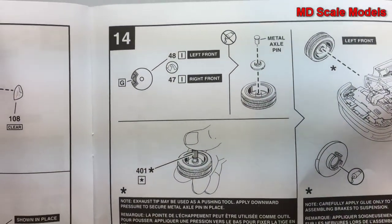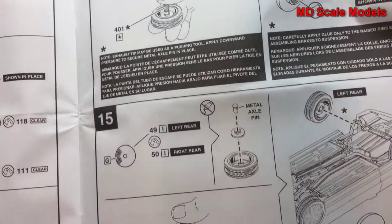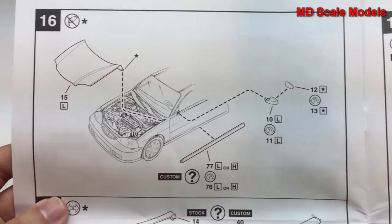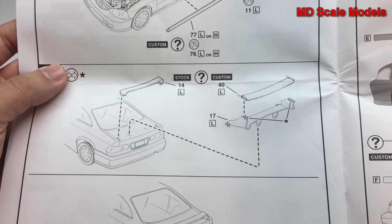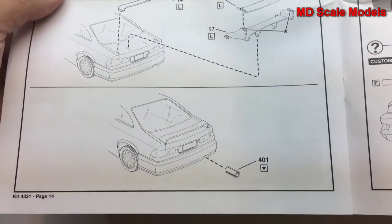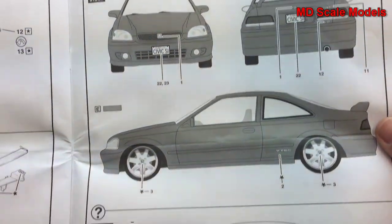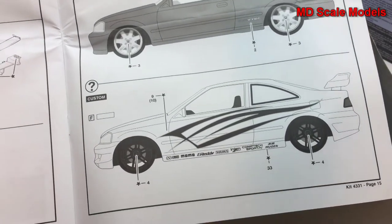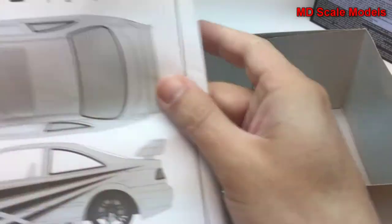It looks like there's a metal axle pin that is not glued, so it can be screwed in. There are also the tail and exhaust, some painting instructions, and the Fast and Furious version also has all the details at the bottom.